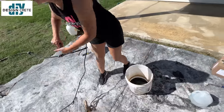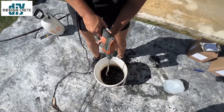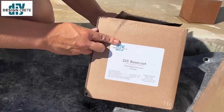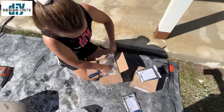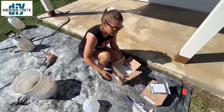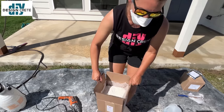Mix it up real good. You definitely need a mixing paddle and a drill — a little battery powered drill is probably not going to be strong enough to mix the base coat, so you need a corded drill. Anytime you're mixing dry powder, you want to wear a mask. I'm going to add half my box and then give it a good mix.